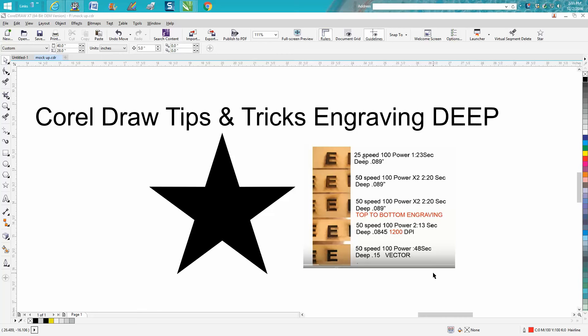Hi, it's me again with CorelDraw Tips and Tricks. This is kind of part two — I finally figured out how to show something on the screen for printing. I did a video several weeks or months ago. If you haven't watched that one, go to YouTube and search 'engraving deep' and that video will come up. I just took a screenshot of that video.